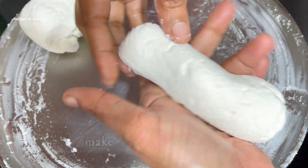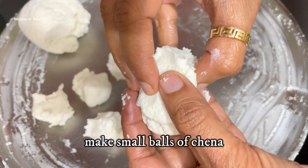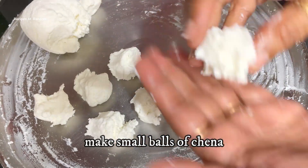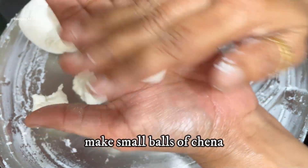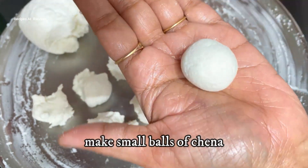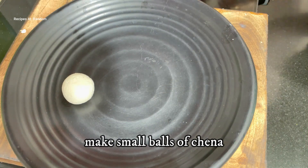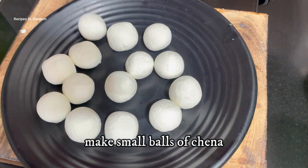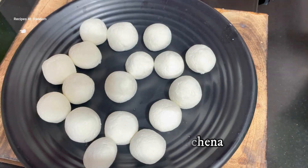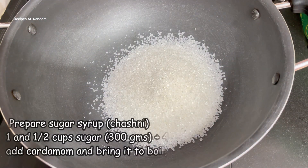There will be portions that are too big, so I will cut them to make a smaller size. You need to make small, even balls. Each ball is like a small round shape — take a good amount and roll it smoothly.